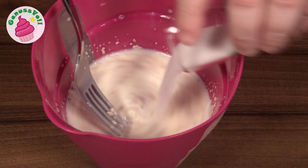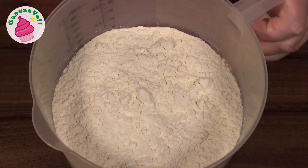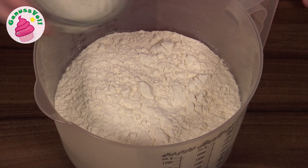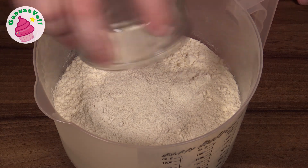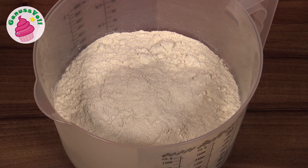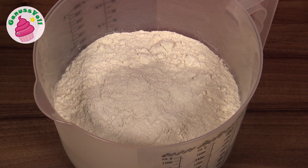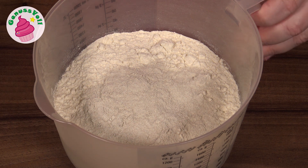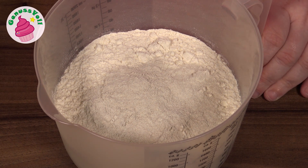Dann gebe ich da auch schon mal Zucker dazu. Dann brauchen wir natürlich Mehl, und das vermische ich einmal mit Backmalz. Das Backmalz hat eine ganz besondere Wirkung – es enthält spezielle Enzyme, was das Klebereiweiß-Gerüst, das beim Hefeteig entsteht, ein bisschen stabiler macht, wodurch man ein saftiges Ergebnis und auch eine knusprigere Kruste bekommt.